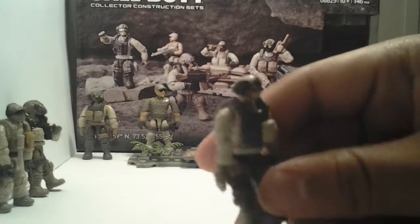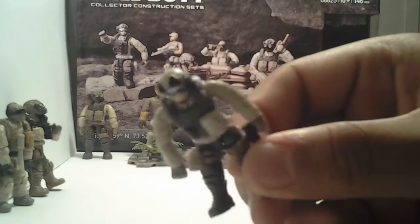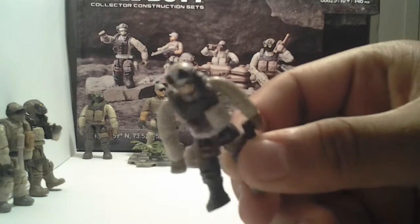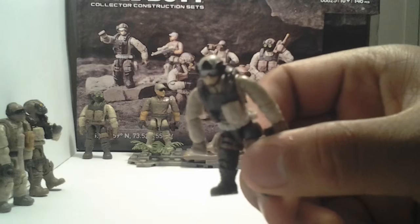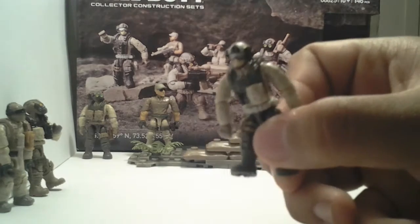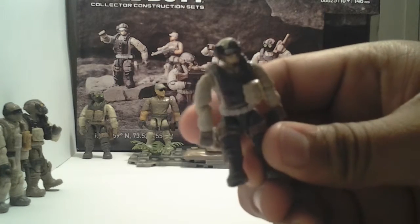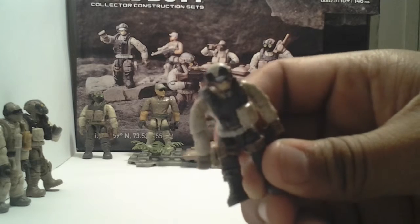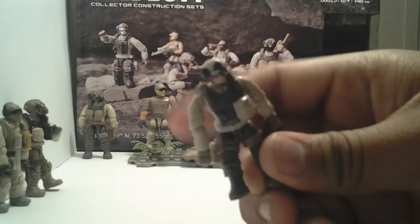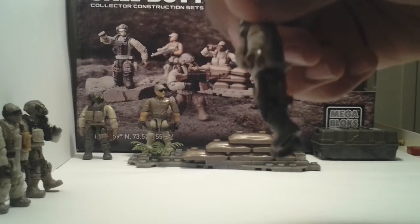Here's another figure — pretty good, great detailing. Goggles, helmet. The nice thing about these is they use tactical helmets, which I really like. And another awesome feature is the leg band they put around the leg so you can attach multiple pouches. You can see there's a knife right there.